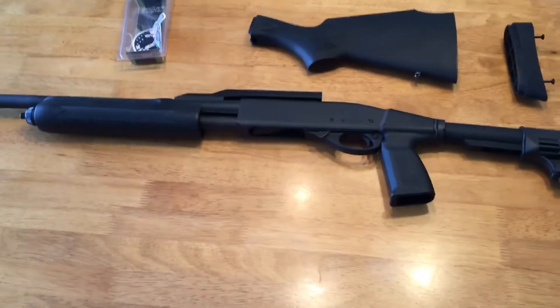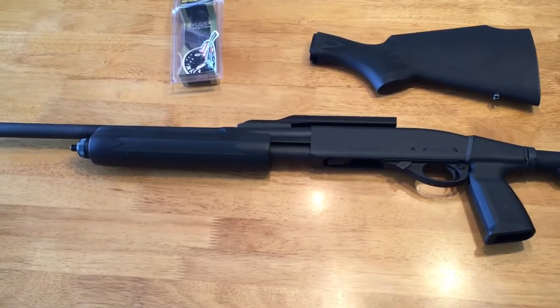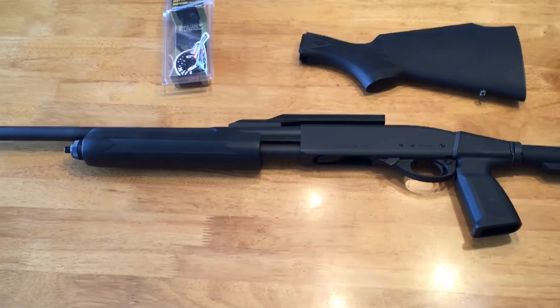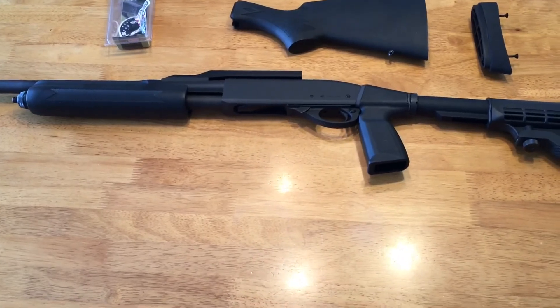I keep looking on eBay to try to find a barrel, and I miss out on them all the time because I don't want to pay the $150 retail. I've been seeing them on there for $80 to $100. But yeah, that's my little project I'm working on — just wanted to share with you guys. Thanks for watching.